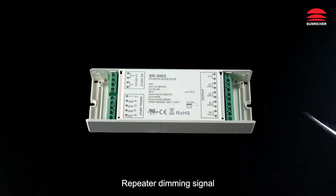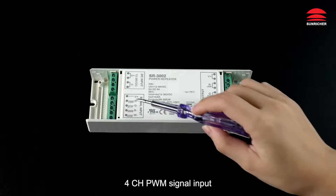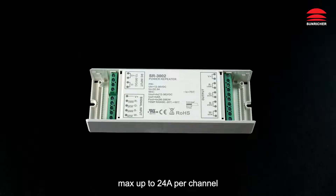Power Repeater Amplifier. Repeater Dimming Signal. DC Power Input. 4-Channel PWM Signal Input. 1-Channel, 3-Channel, 4-Channel Optional. Max up to 24A per Channel.